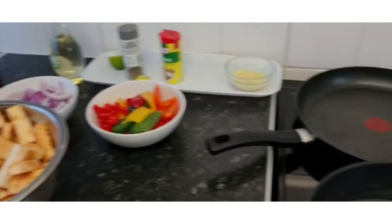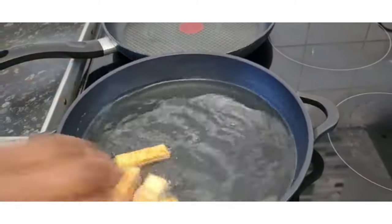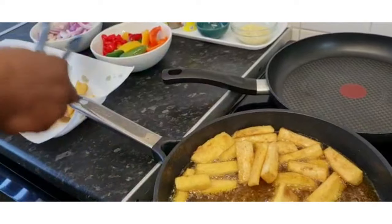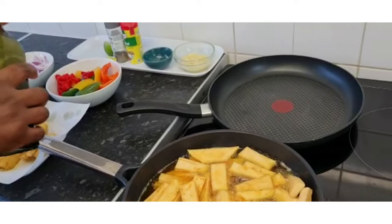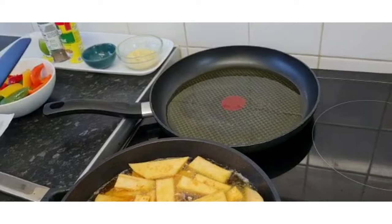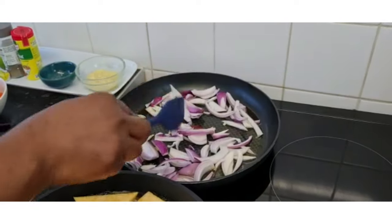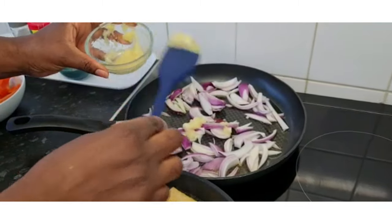Now I can put it on the pan. I'm going to fry with some mixed vegetables and onion. I'll put some oil — put the oil in. When I put my ginger garlic, I won't add it right away so I don't overcook my onion.